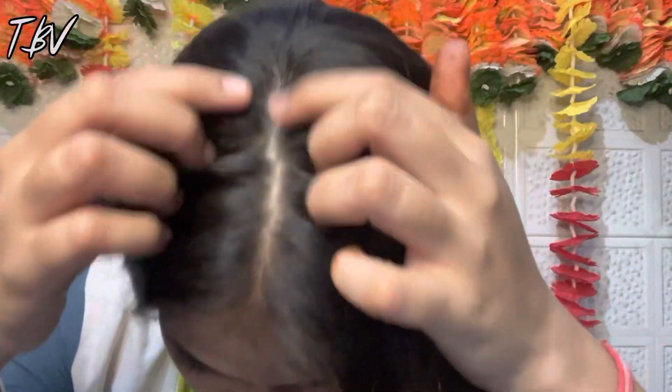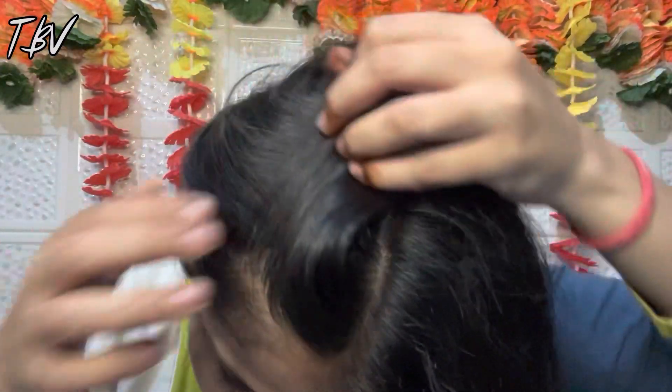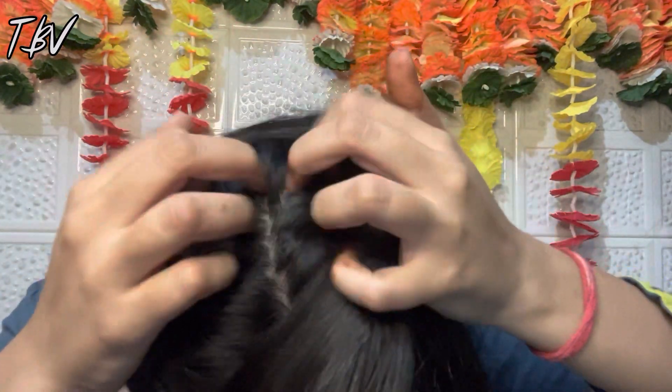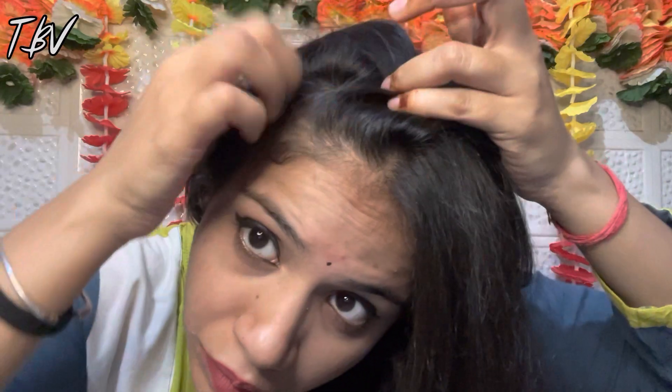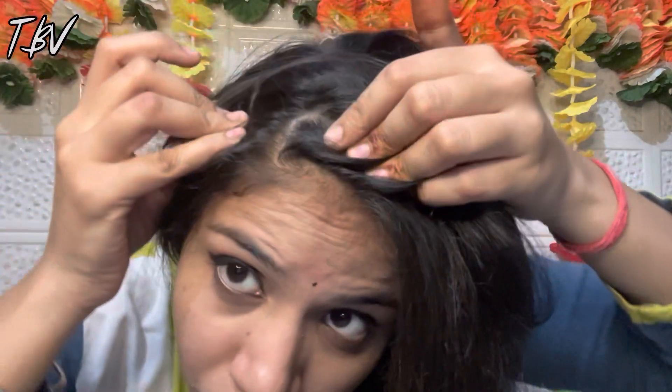Now the result — after 2 to 3 hours I have washed my hair and you can see how clean my scalp has been. I have used this remedy for one week and the amount of dandruff reduced by 50% in my first wash. The difference is really noticeable.